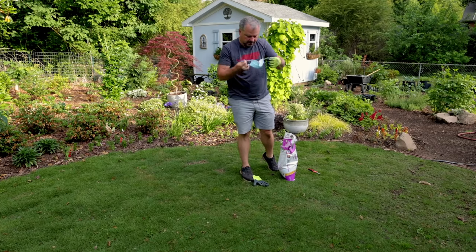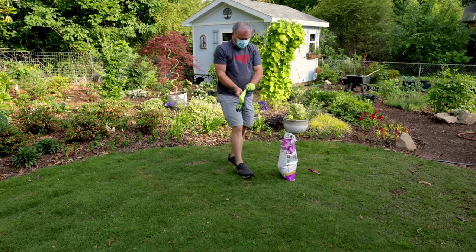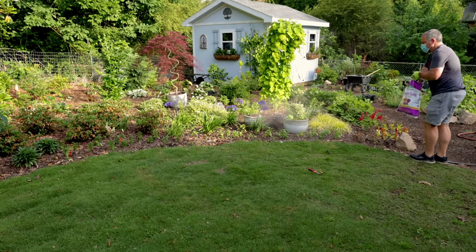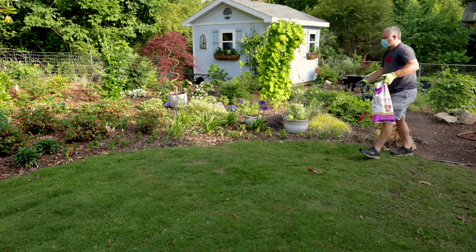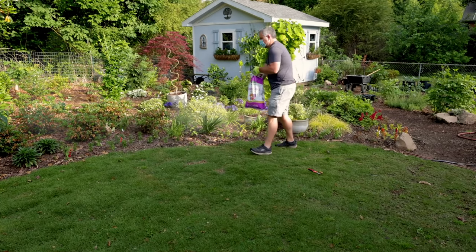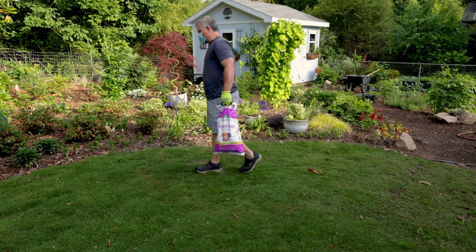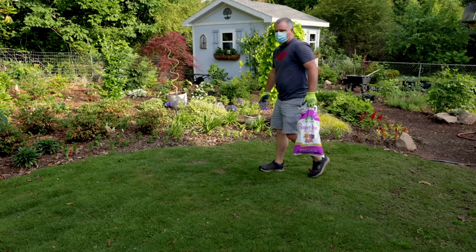I do wear a mask. I didn't in one video and it looked bad. The camera honestly makes this look way worse than it actually is in person. But again, I'm just taking a small handful and broadcasting it at the flowering things. You can come back in the summer and do a second application if you want. Of course there are lots of other fertilizer choices out there, but I basically just put a small coating around each of the flowering things that I'm trying to fertilize.